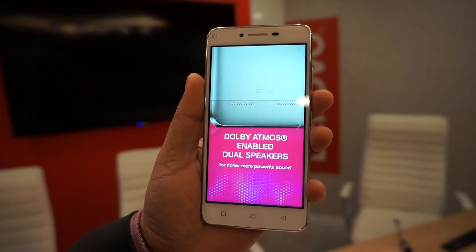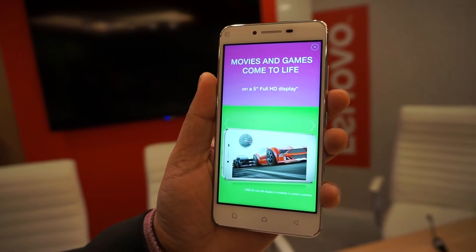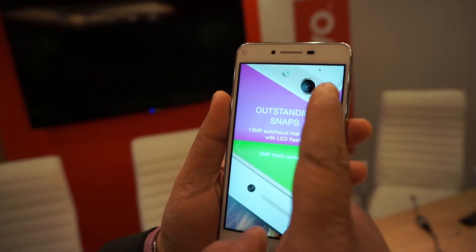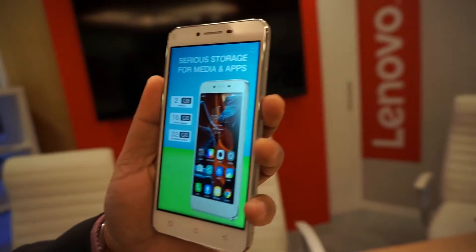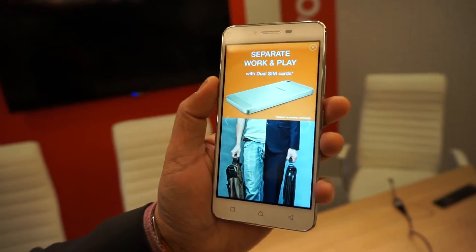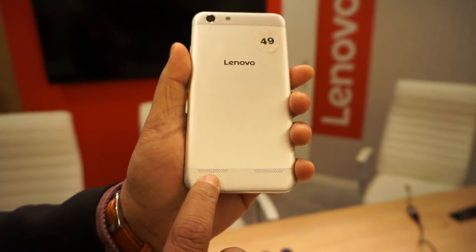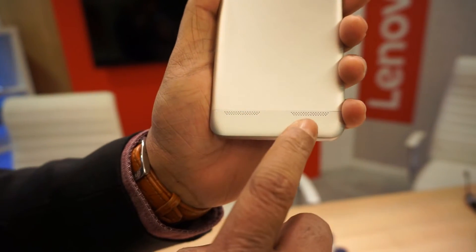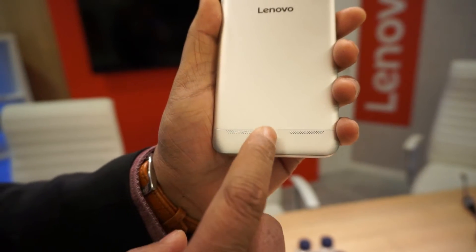This is the Vibe Cave 5 Plus that we announced at MWC this year. It's got a 5-inch Full HD screen and comes with a Qualcomm octa-core chip at 1.5 GHz. What we're really highlighting on this phone are the dual speakers — they're rear speakers, dual rear speakers, and they support Dolby Atmos.